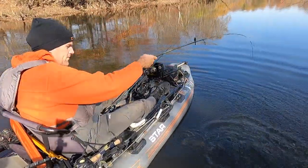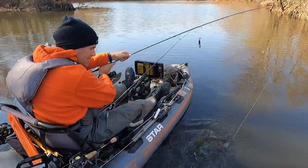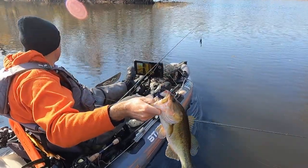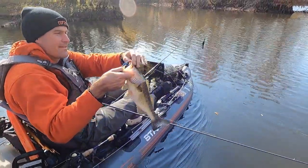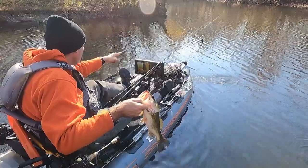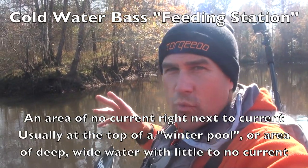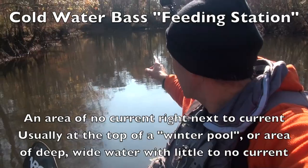They end up in spots that are, for lack of a better term, feeding stations for these fish. The current is coming through here but there's a little back cut right over here that calms that water just a little bit, and fish like this move up tucked in from the current. What I'm really looking for is a current seam — not a real obvious one.